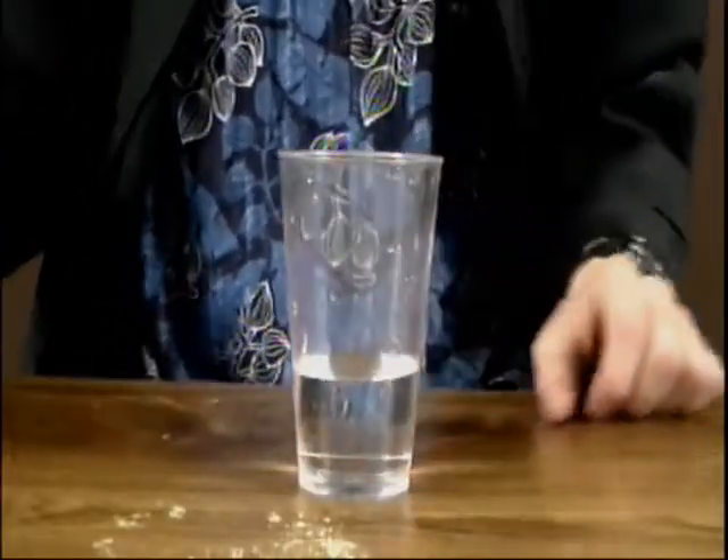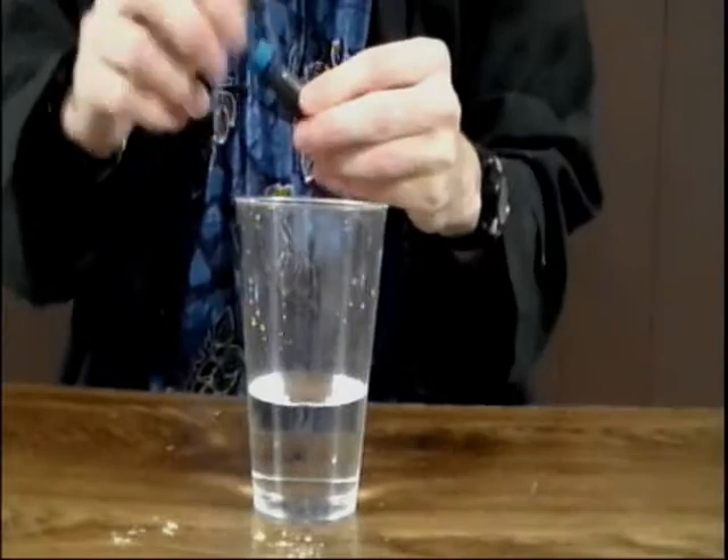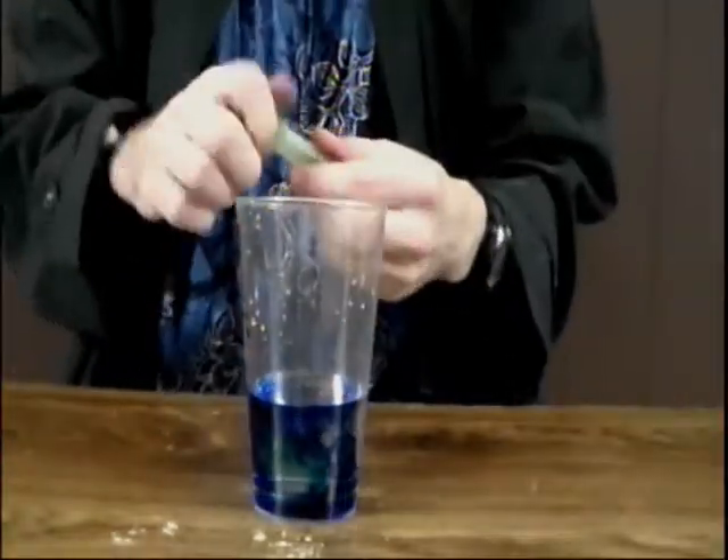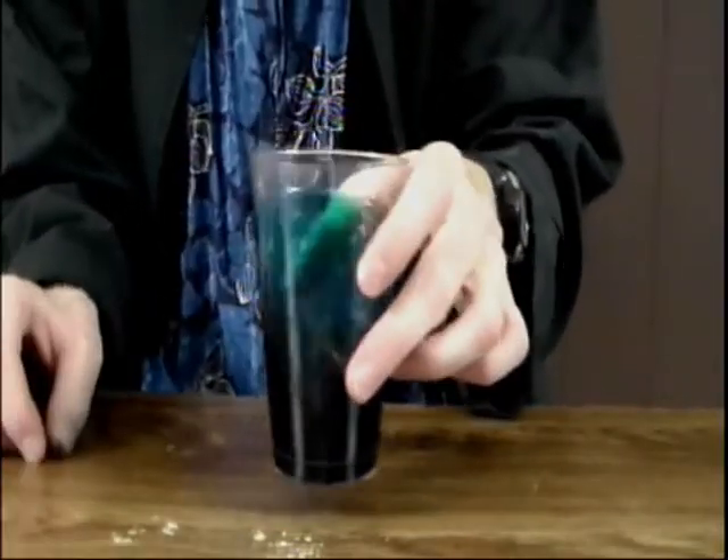You might think that when you mix all the colors you get white, but hold on to that thought for just one second. Start by getting yourself three glasses — one, two, three. When we mix blue and green light we get aqua. So let's mix blue and green. We get aqua.